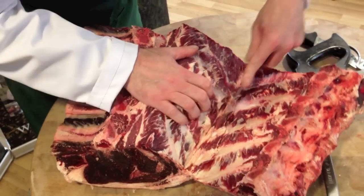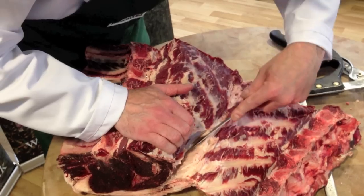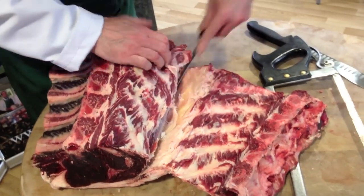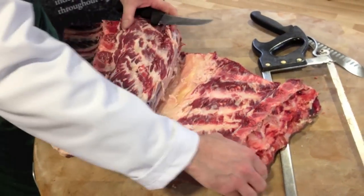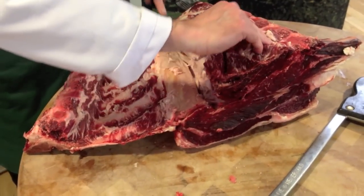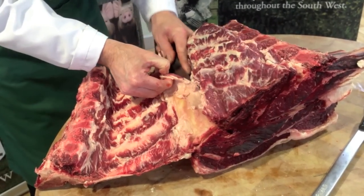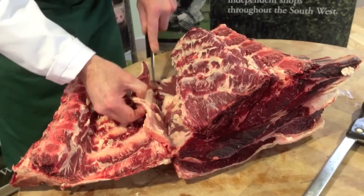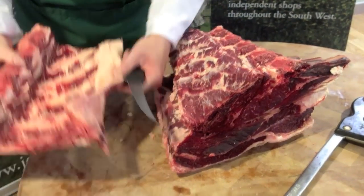Once we move down we will find the paddy work, which is a piece of gristle that runs inside the joint. And there it is there. Now carefully remove this piece, taking care to remove just the paddy work and no meat. Cut a nice straight line, and there we go — the bone is removed.